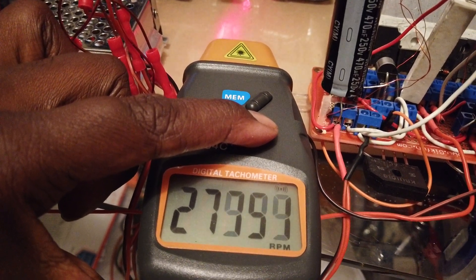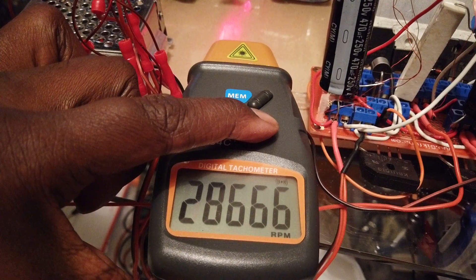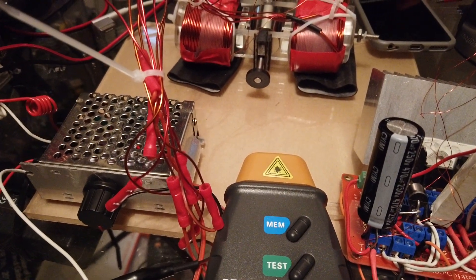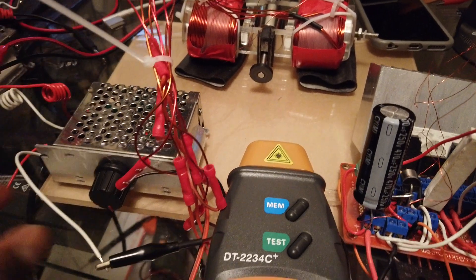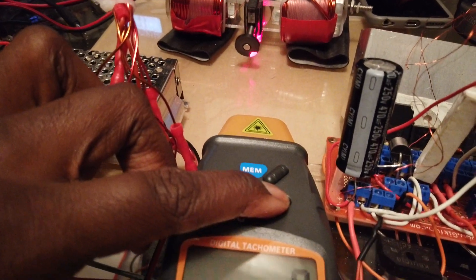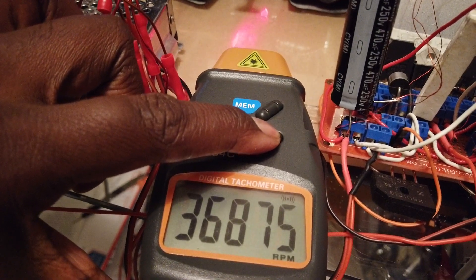27,000 RPM... 28,000 RPM... 29,000 — all right, we're going to bring the current up. 36,000 RPM.